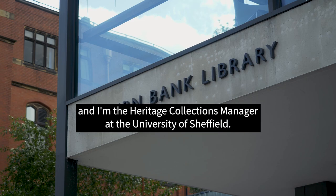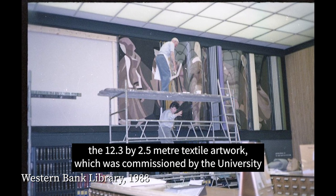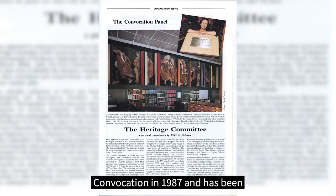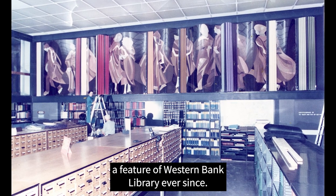I'm Emily Green and I'm the Heritage Collections Manager at the University of Sheffield. I have been managing the project to remove, conserve and restore the 12.3 by 2.5 metre textile artwork which was commissioned by the University Convocation in 1987 and has been a feature of Weston Bank Library ever since.